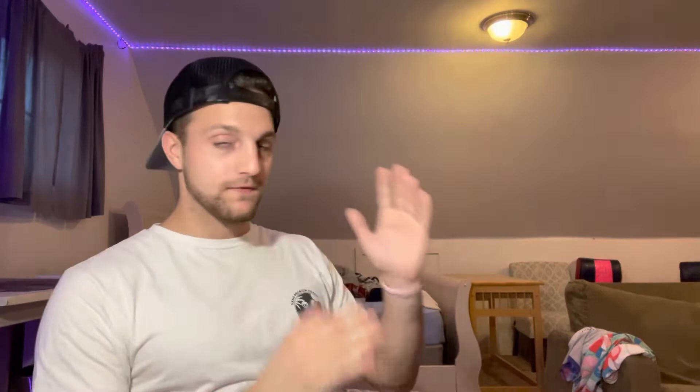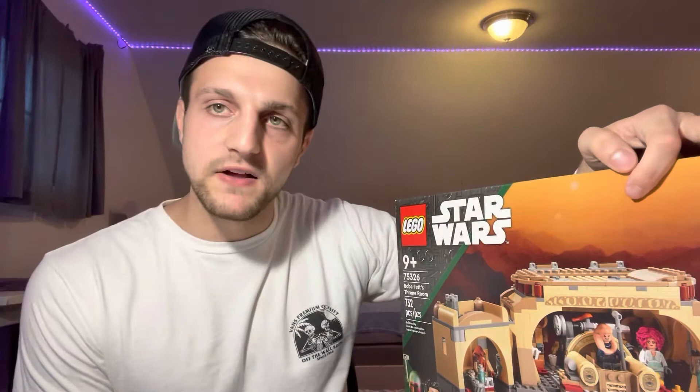Hopefully the room will be pretty cool in the next half hour. But today I have an exciting set review for you guys. It is a big one — I spent a lot of money for this one. So I'm just going to show you. Bam — Set 75326, Boba Fett's Throne Room, 732 pieces.